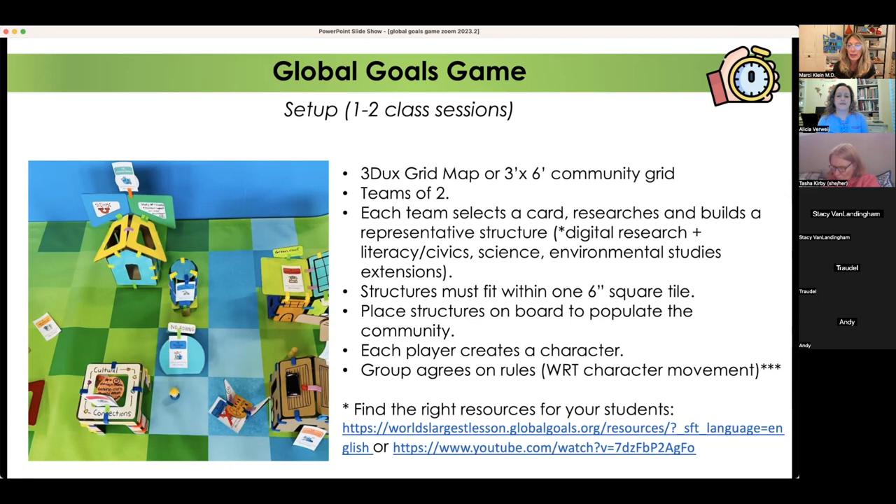Here's your opportunity for digital research. I have links to resources — the first is a resource-of-resources for sustainable development goals, telling you based on whether your students want to read, watch a video, or their age, what the best resource is. I also added a YouTube video summarizing the sustainable development goals, but you can incorporate your own research.